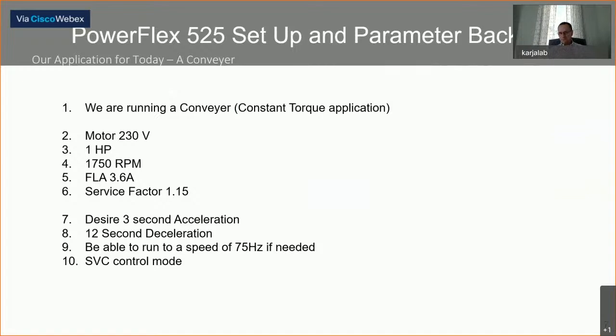Our application is a conveyor — a constant torque application, versus variable torque applications like pumps and fans where torque requirements have fluidity. For constant torque, we want to hold better speed regulation and make sure our drive doesn't vary too much because we don't want our conveyor varying load. For our application today we're using a 230 volt three-phase motor, one horsepower, 1750 RPM, 3.6 full load amps, with a service factor of 1.15. Service factor means the motor can run 15% above the full load amp rating and still hold specification — a very important nameplate detail that many people miss.